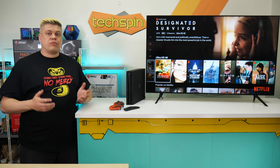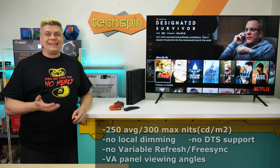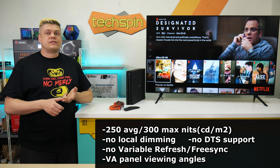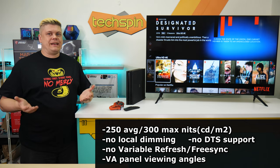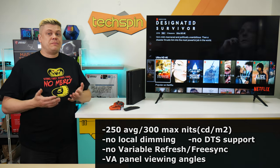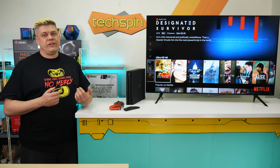However, you'll fight at first to get good brightness, which averages 250 nits and maxes at 300. It doesn't have local dimming, no 120Hz, no variable refresh or FreeSync, it hates DTS audio, and has poor viewing angles typical for VA panels. It's actually better purposed as a gaming display than a TV.